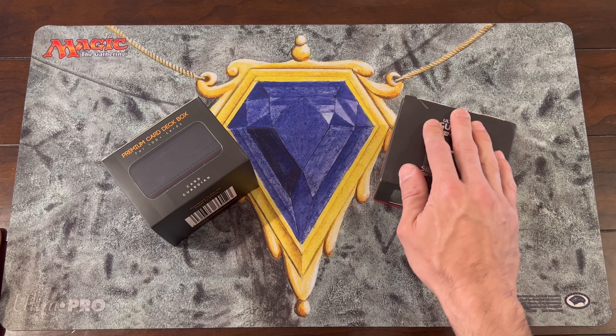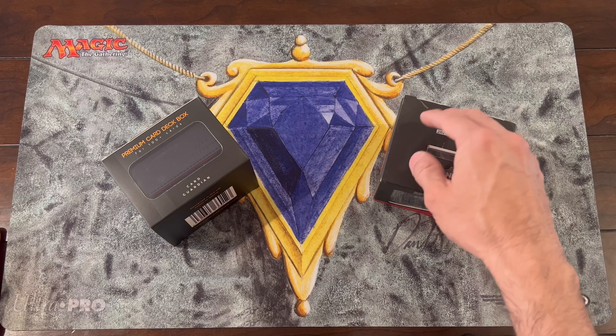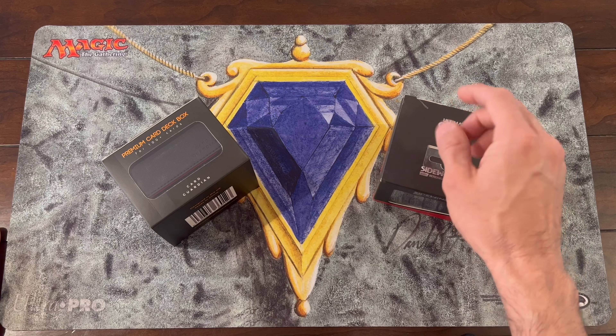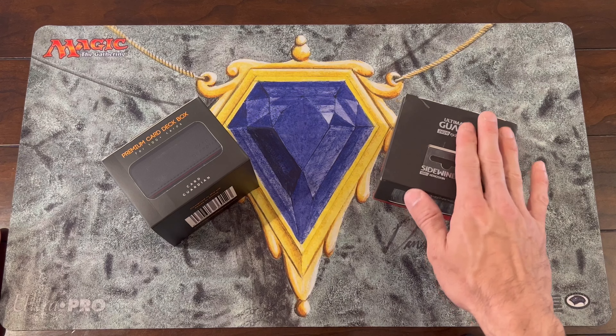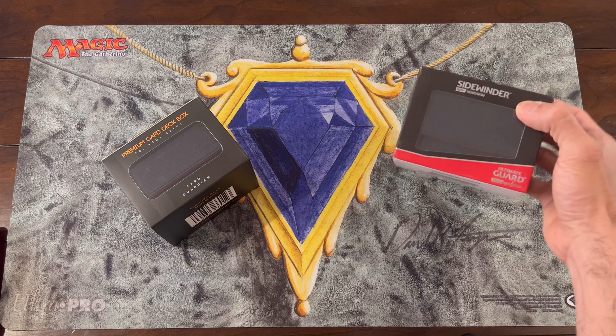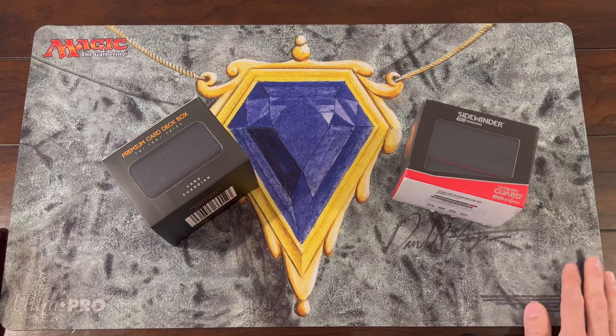I think that listing appeared within 24 hours because during my research I could not find this one — I was only finding the 80-card version, but they were sold out. Then a day or two later when I did my research again, I found this freshly listed under the used section, and I went ahead and bought it.